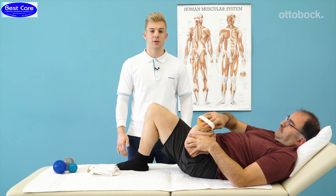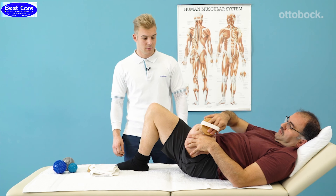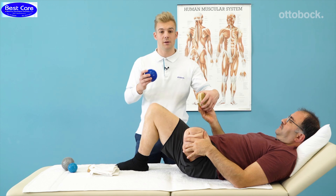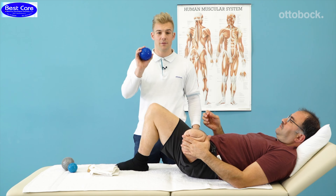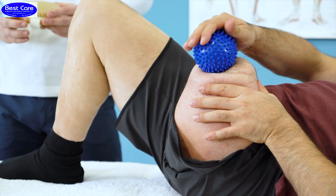If this is painful, please reduce the pressure. The last step is using a spiky massage ball to make small motions around the scar. This continues to desensitize it.